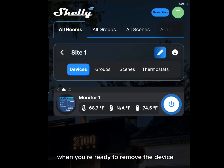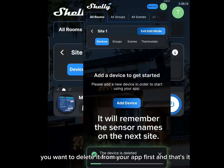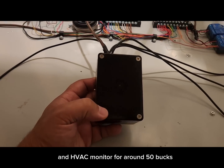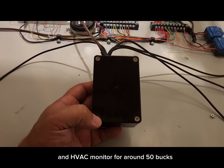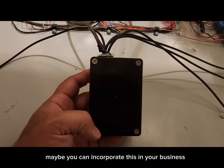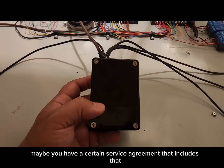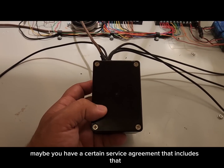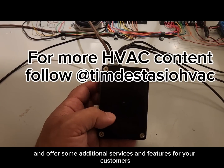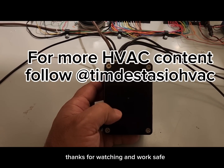When you're ready to remove the device to deploy it somewhere else, delete it from the app first. And that's it — an HVAC monitor for around $50. You can build a few of these, incorporate it into your business as you monitor units you install, offer it as part of a service agreement, and use it as an extra feature to help you become a better diagnostician and offer additional services for your customers. Thanks for watching and work safe.